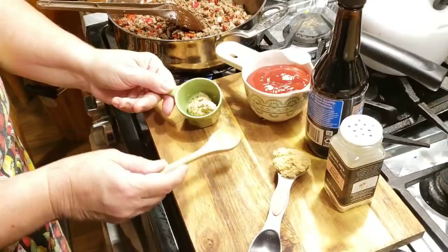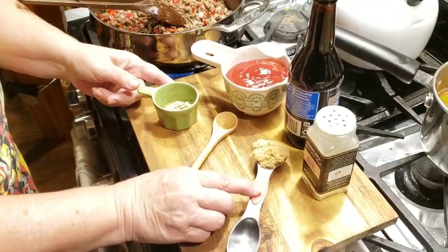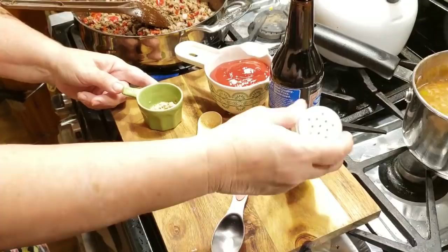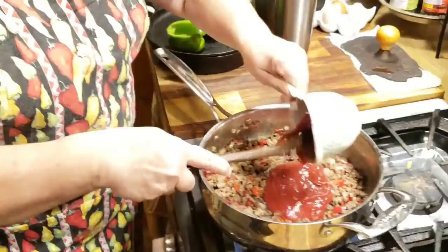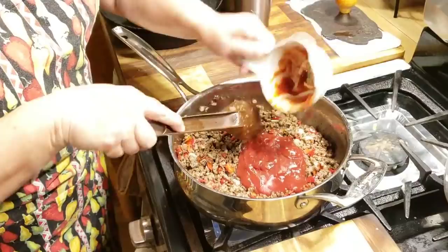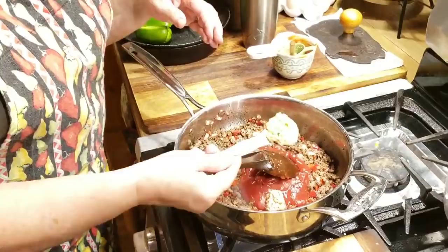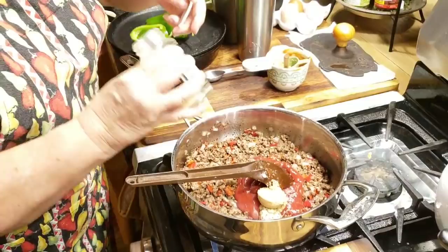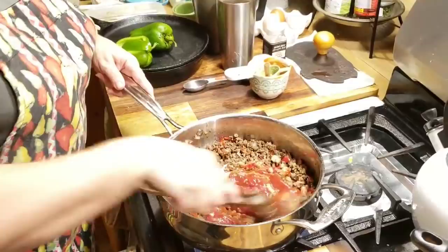I've got about a teaspoon and a half of mustard — you can use regular yellow mustard, but this is my homemade ground mustard. I've got three-fourths cup of ketchup, a rounded tablespoon of brown sugar, about a teaspoon of garlic powder, and a couple dashes of Worcestershire sauce. We're going to add the ketchup first, then the mustard, then the brown sugar — and I'll put what's left of the garlic powder in here, about a teaspoon — and stir it all up real good.